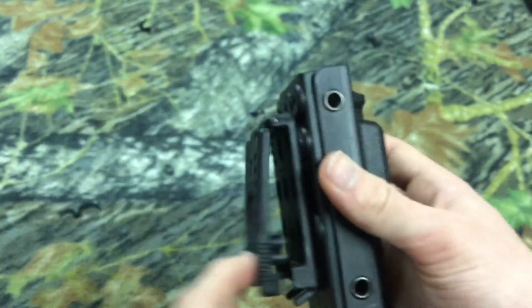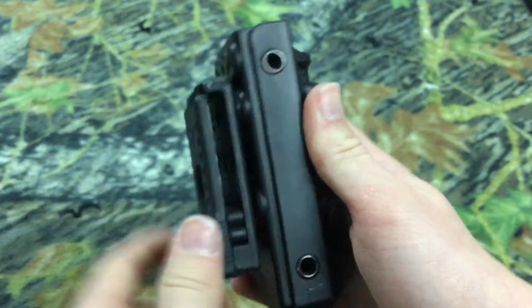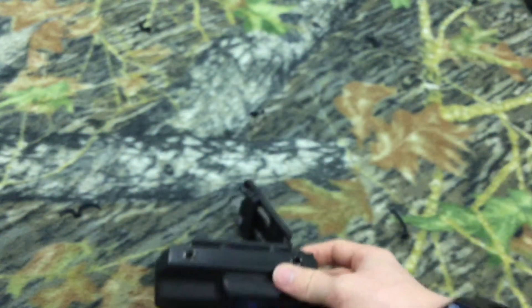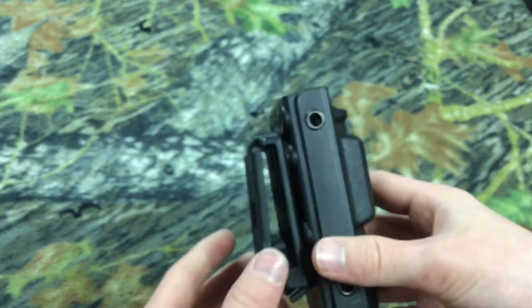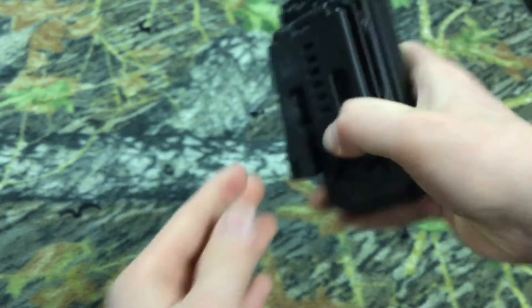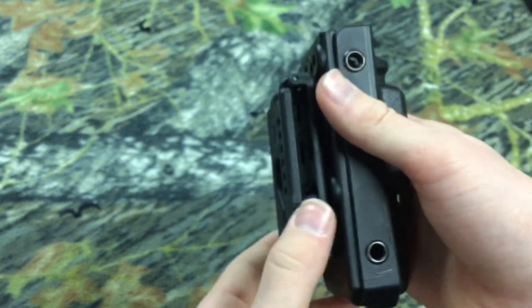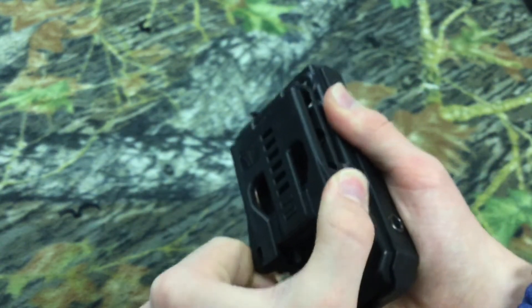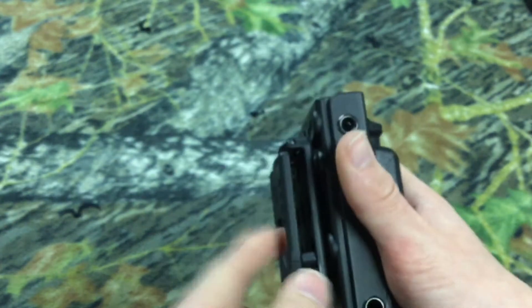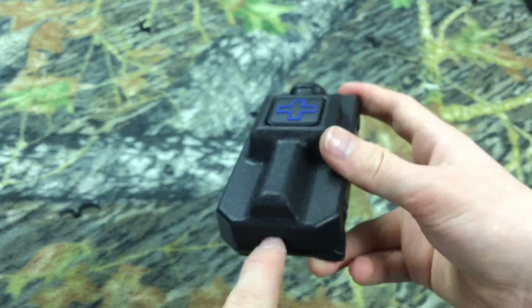To put this on your belt, you can either thread your belt through when it's closed, or you can open it up, slide it down on your belt, and close it — and it's back on your belt. There's also what looks like a security piece: you push in these tabs and pull to open it, but you cannot do that when it's locked. There's also a drain hole so if you get water in here, it will leak out.